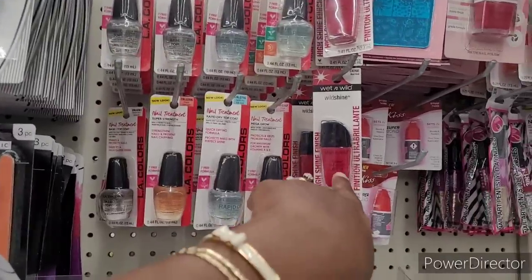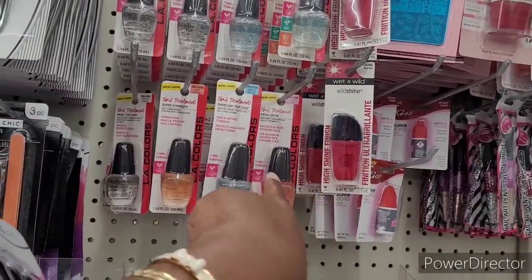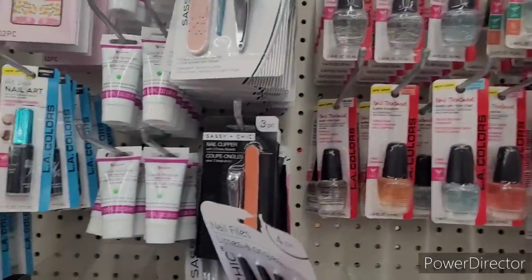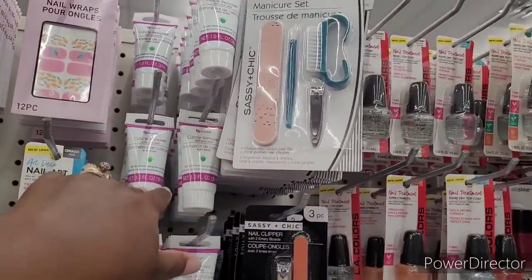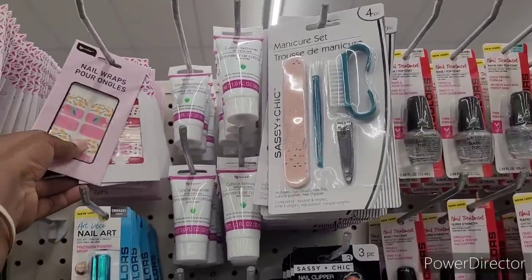They have the Wet n' Wild Wild Shine Nail Polish. And then here is the Nail Treatments right there. They also have Sassy and Chic Nail Clippers, the Manicure, and they have the Cuticle Remover. And then they have the Nail Wraps, different ones.